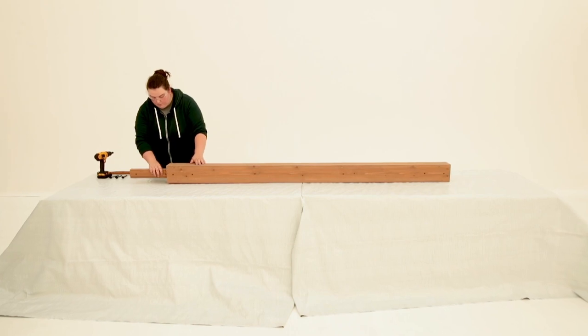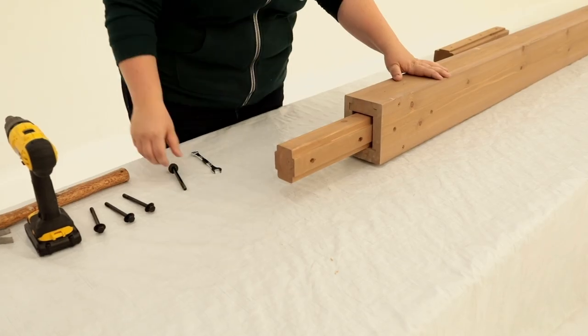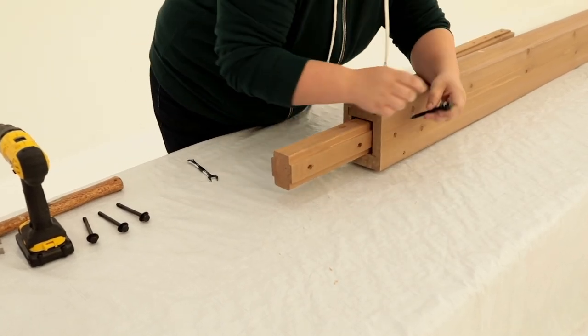Step 10: Beam assembly. At each end of a beam middle, insert and loosely attach a connector block using bolts.